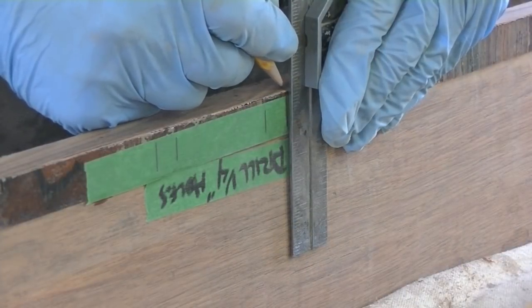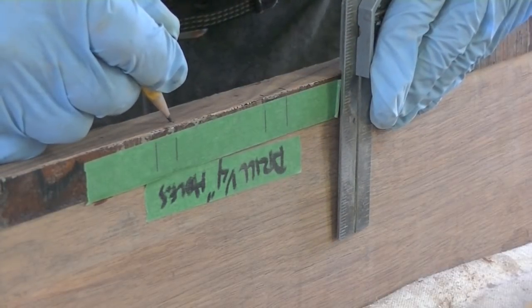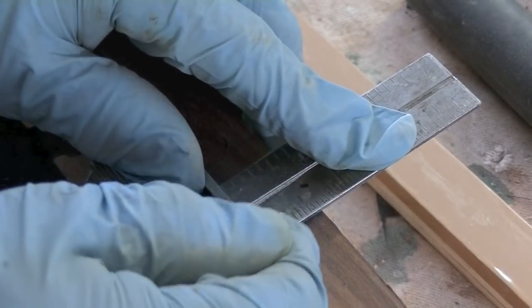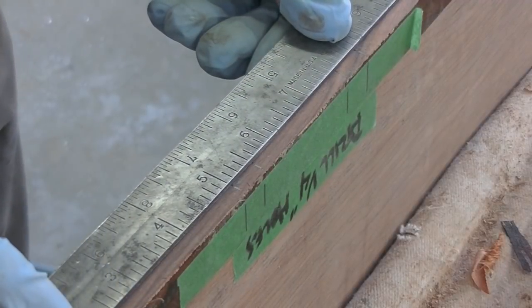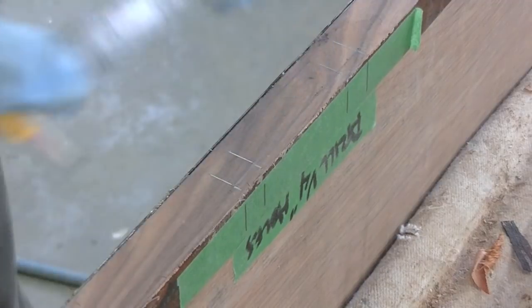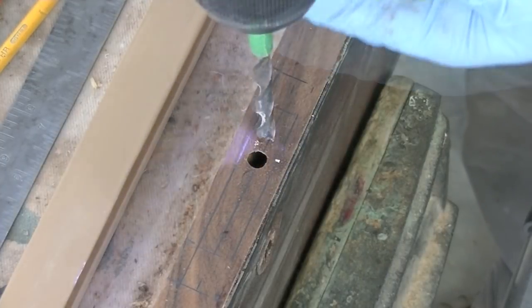I made some marks where that mortise is located. I'm a little unsure of these lines exactly, but I know I can drill down right in this area here and then start cleaning it out.